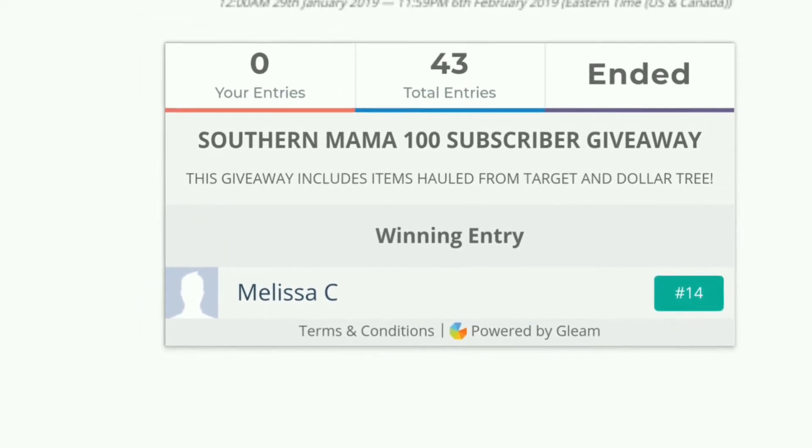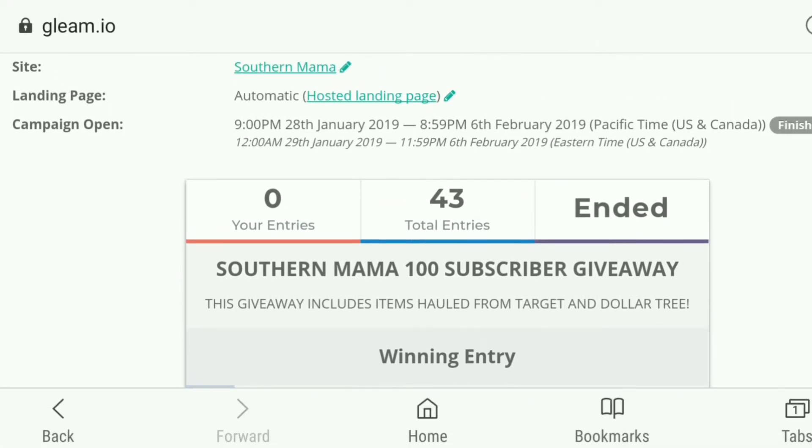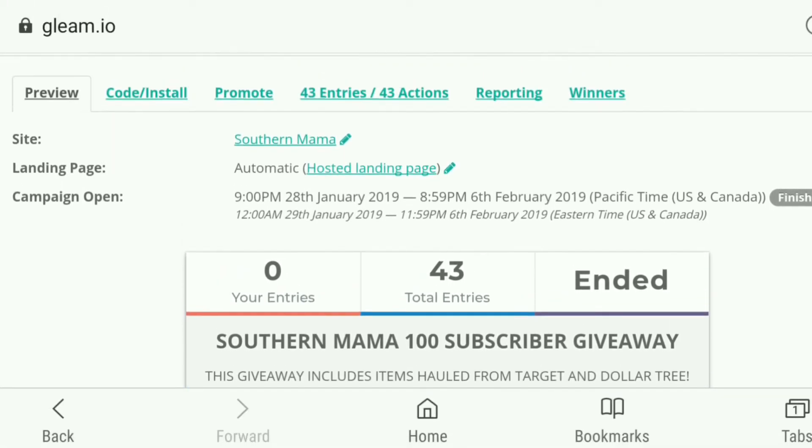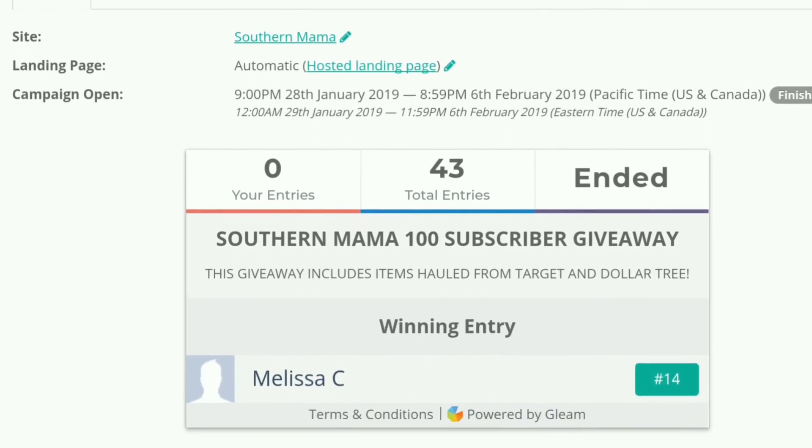If you enjoy what you see here, feel free to follow me on social media below so you know when I post, and check out the other cooking videos on my channel. I love having you all as part of my YouTube family — have a great week!